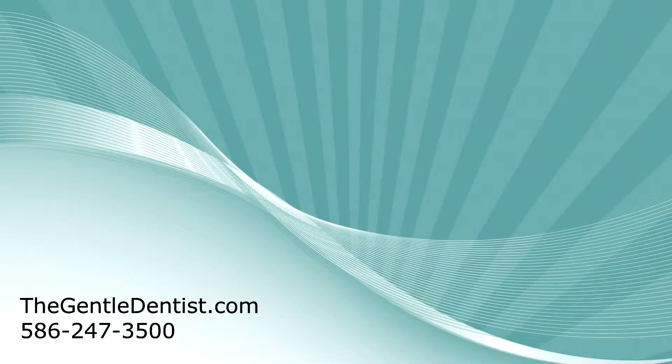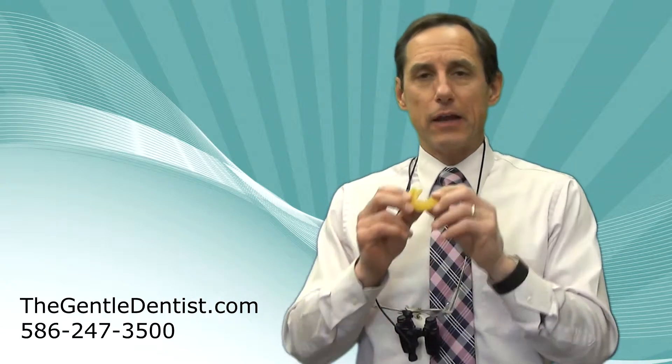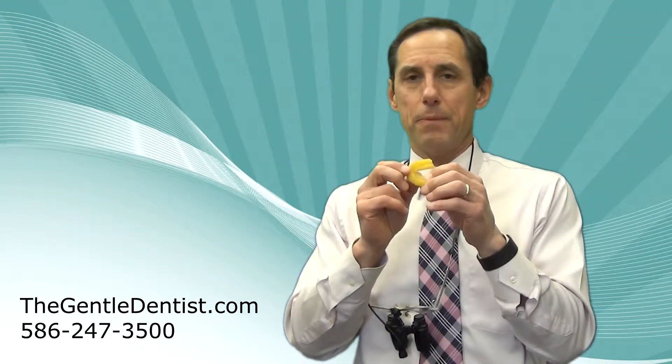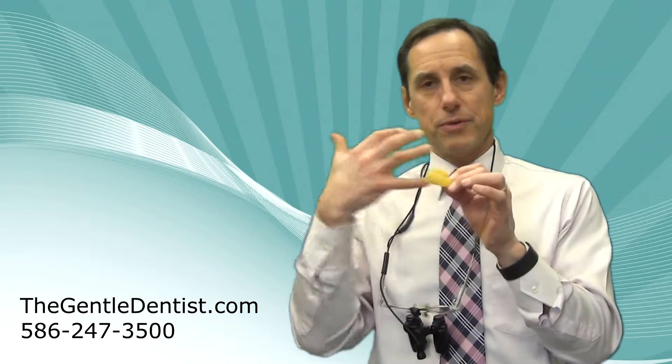It fits like this, and what it does is it creates a nice cushion for when the lower jaw hits the upper jaw. Not only does a well-fitted mouth guard protect during athletics — it goes up around the teeth — we protect the teeth in case they get hit, and it distributes that force.